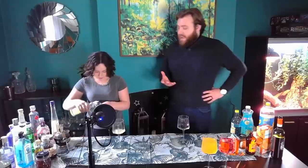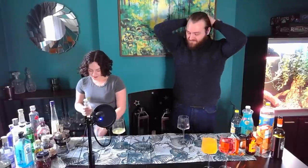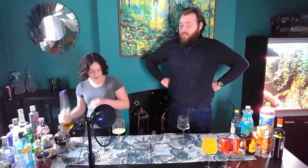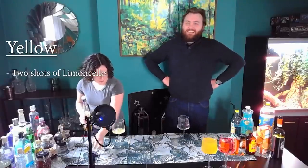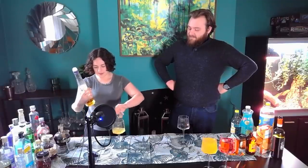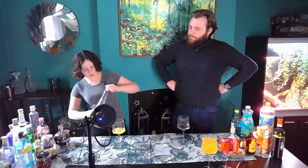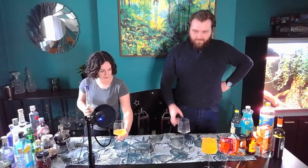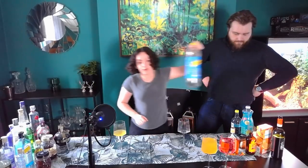We aren't big drinkers. I mean, we are British so we do drink, but everyone buys us alcohol for Christmas and we just never drink it. I'd say about 90% of this has been bought for us and sat there for years, completely untouched. Luckily alcohol doesn't go out of date — we'll find out. So I'm going with two shots of limoncello and a shot of something vanilla-flavoured. This is supposed to be the third most intoxicating, but they're both low-volume percentage and these are big red wine glasses.